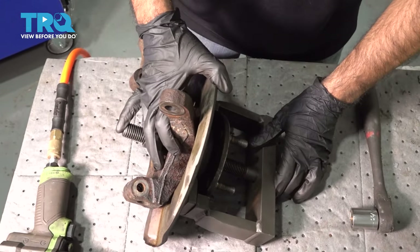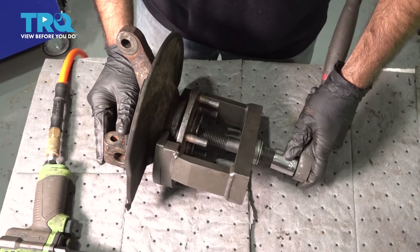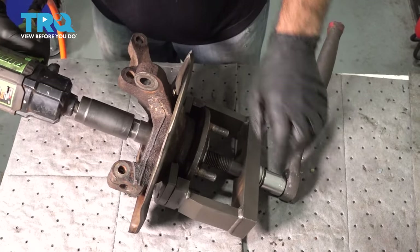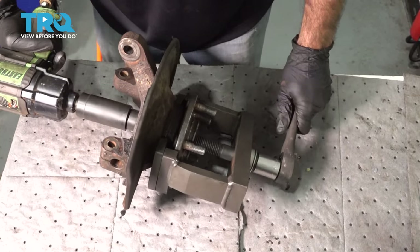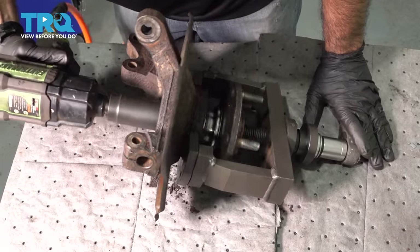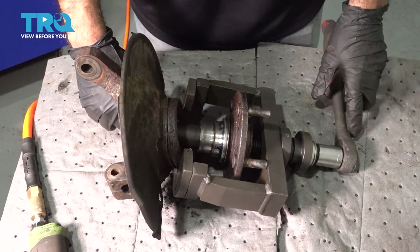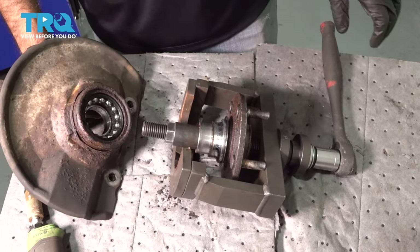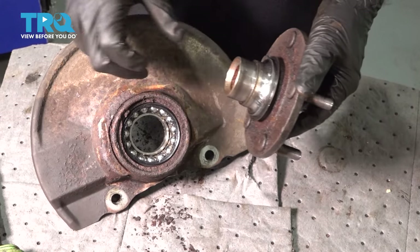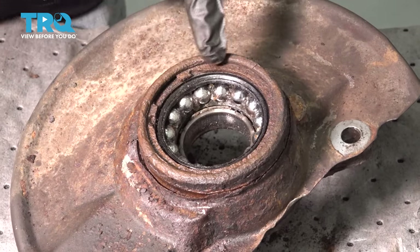We have our knuckle set up. We're going to remove the hub from the knuckle — we set up our tool to press it out. You can see our bearing came apart; our race is stuck on the hub. That can be normal. So now we're going to go ahead and get our snap ring free.